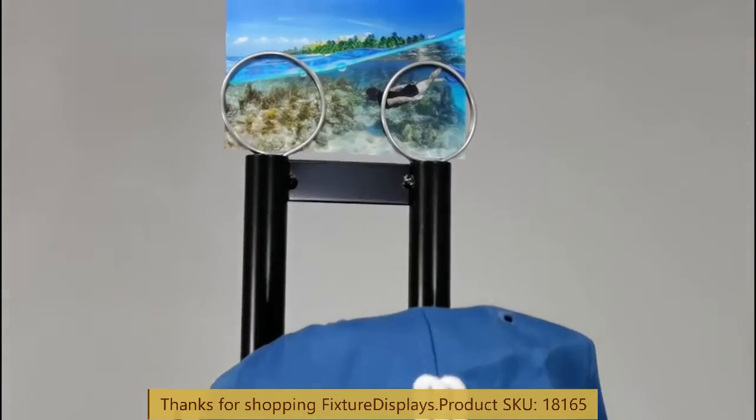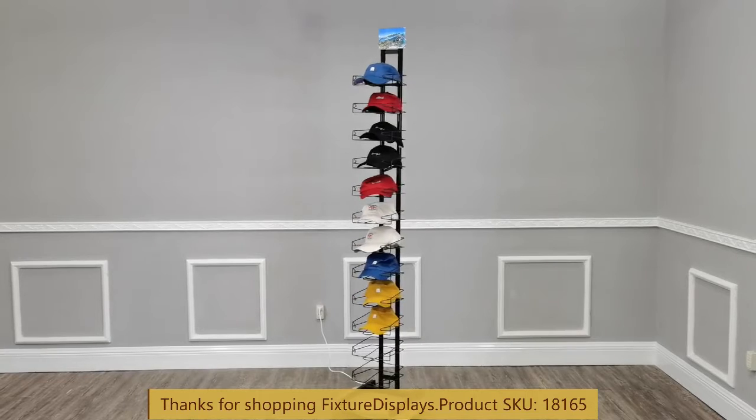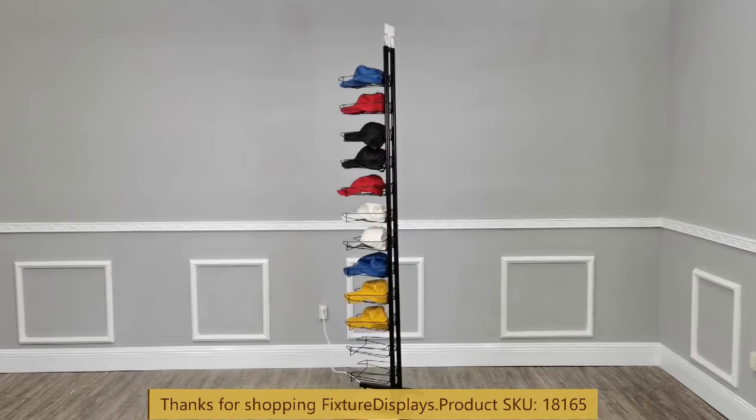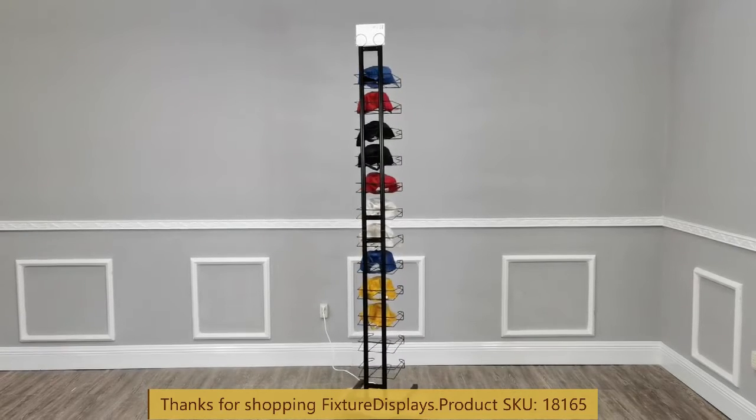If you like this video, please consider subscribing. We've now put it on a spinner — the spinner is not part of the purchase — so that you can see different angles of this storage rack before your purchase.